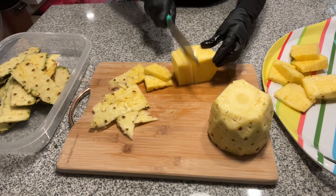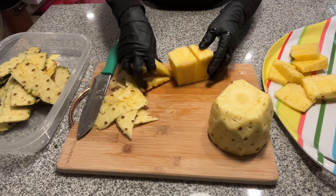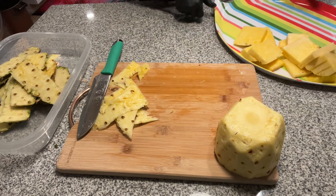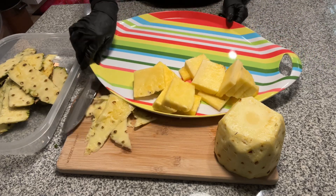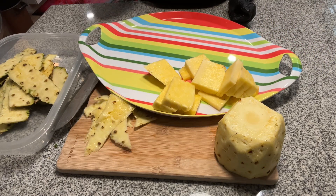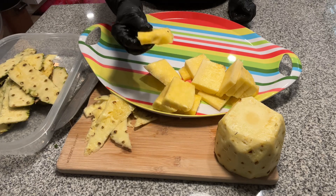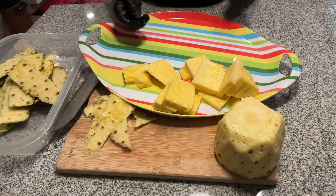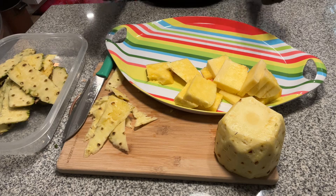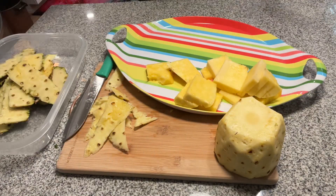This one was like three dollars at the local grocery store. Don't miss out — it's fabulous, it's juicy. Go get yourself one: cutting board, knife, pop the top off. Have a good summer, happy Fourth of July!